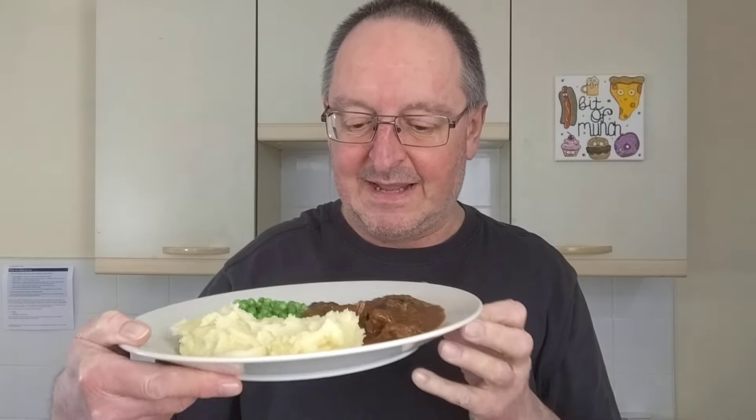It's done. Look at that — looks quite good, doesn't it? And it smells pretty good as well. You can really smell the ale in that gravy. Now, we've got a few questions about this one: will the mash be cheesy and buttery? Will the gravy taste of ale? And what will the meat be like?